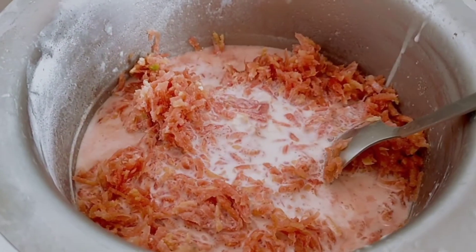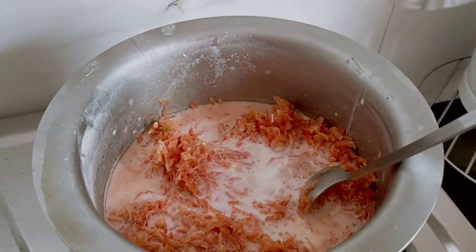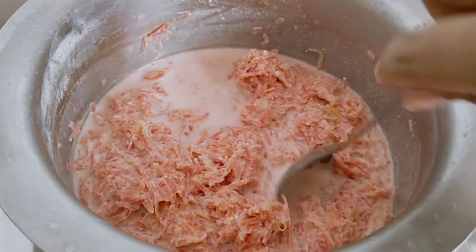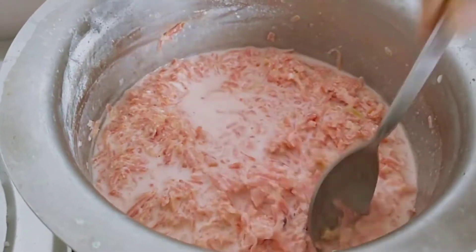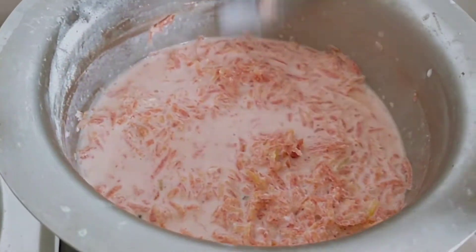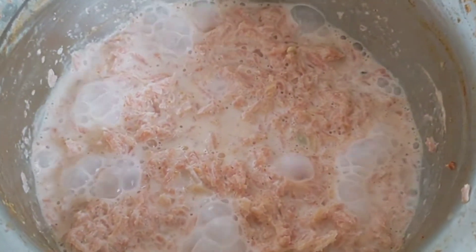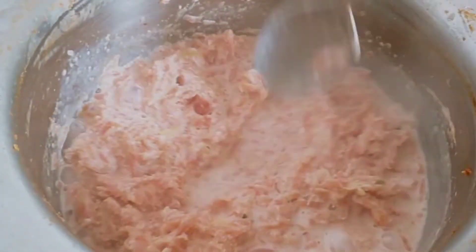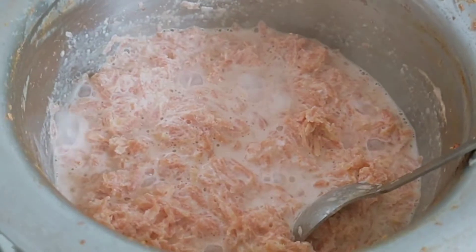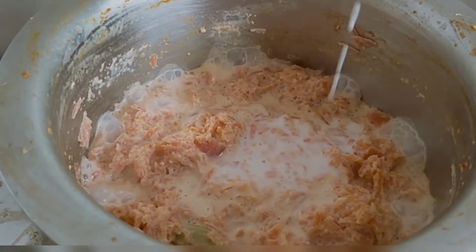I have taken one glass of milk but I'm not adding all of it at once. I'll see if more is needed and add later. We have to cook this carrot in milk for 15 to 20 minutes until the carrot is totally cooked. As you can see, the milk is a little dry now, so I've added the milk powder mixture I kept ready.